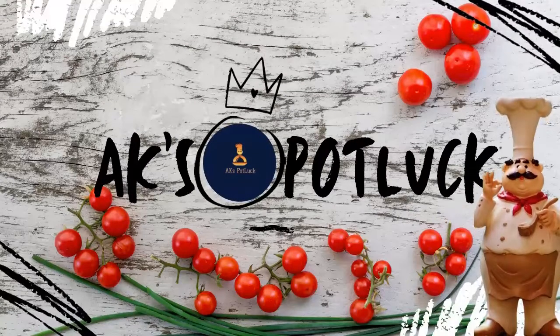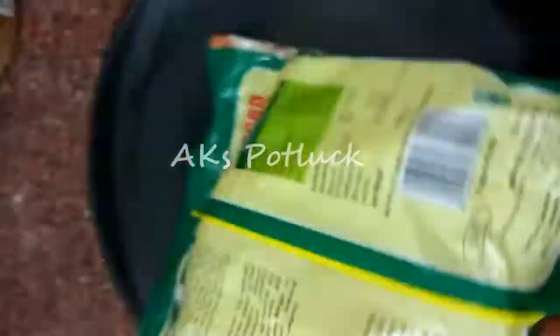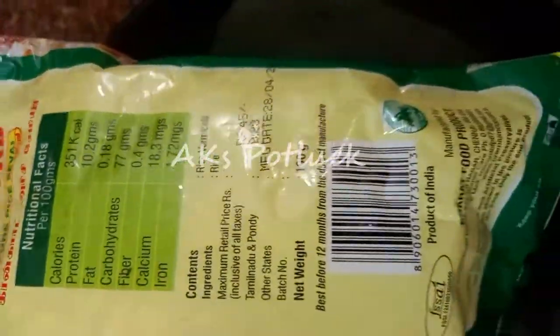Welcome back to our channel. In this video, we will see a product review. We will see a rice saver Concord brand review. We will see how to use it on the left hand side and the right hand side, and we will see the product weight and price.